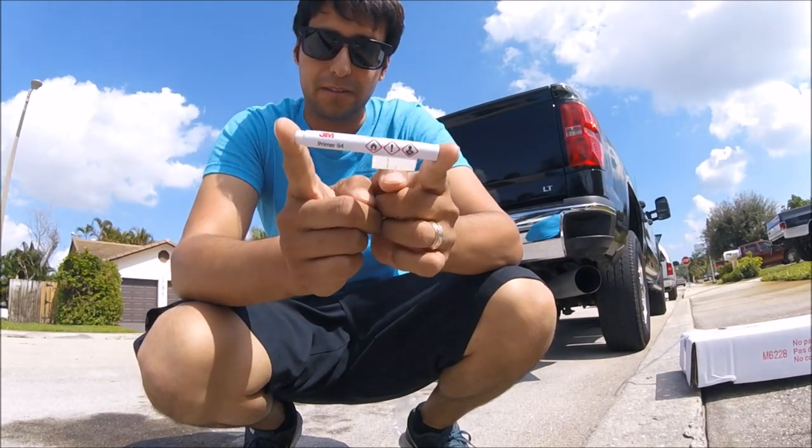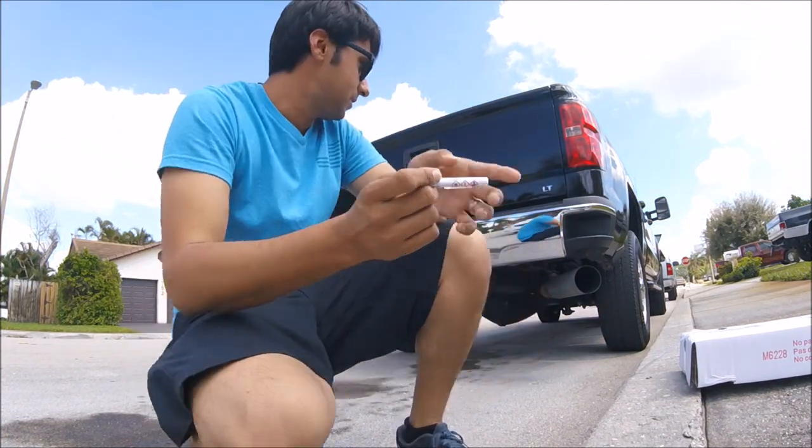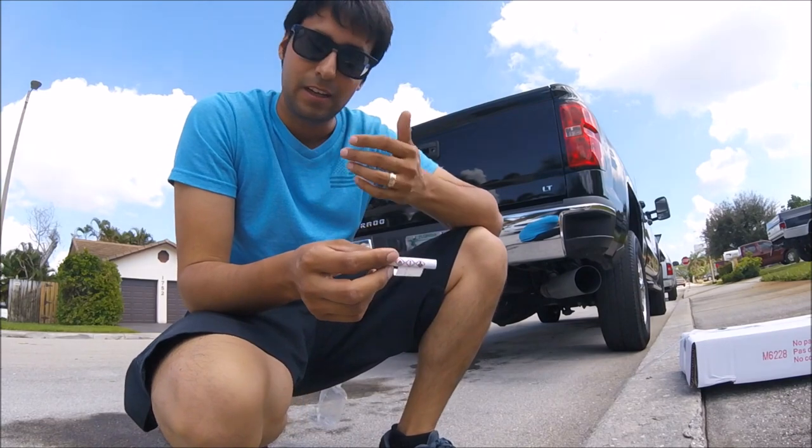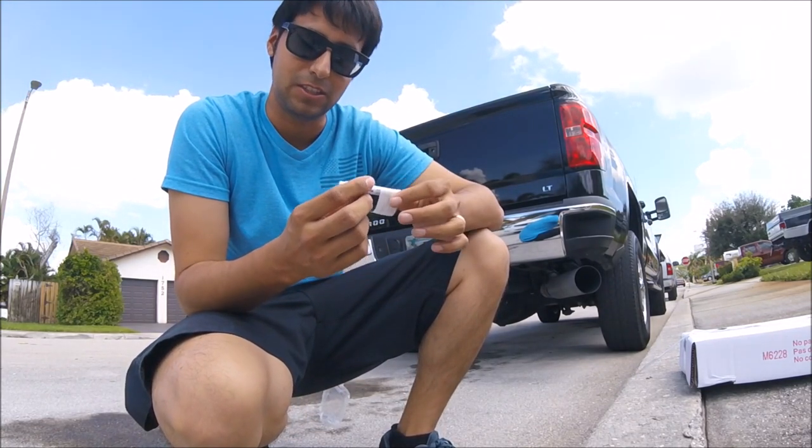We're going to go ahead and use Primer 94. This is going to make this adhere a lot better. So when you're kicking the truck out fishing, mudding, it's not going to damage the vinyl at all. It's actually going to stay there a lot better.